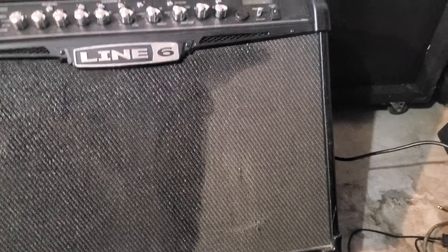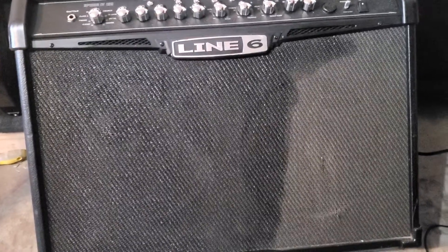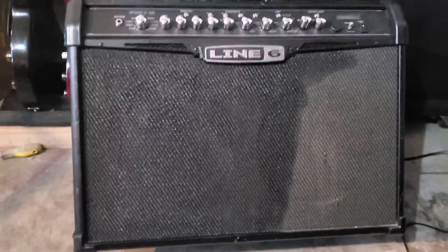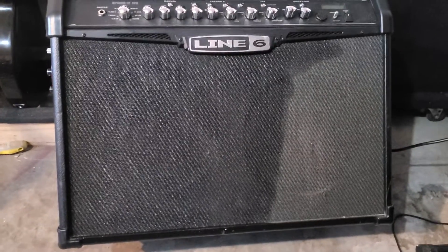As you can see, it just soaks right in pretty quickly. Probably worth doing on something cheap — I don't know what the long-term effects might be — but for a Line 6 amp it's gonna make this thing look way better. Anyway, thanks for watching.